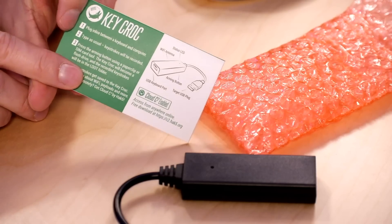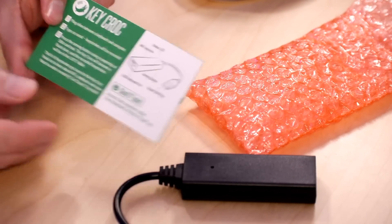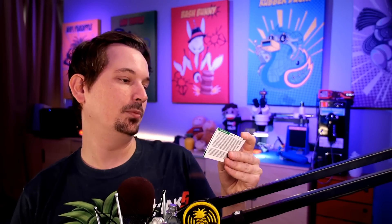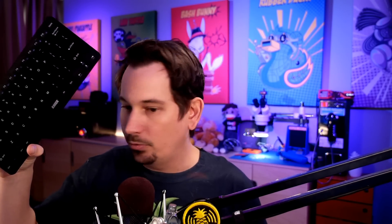This little quick start guide will walk us through three steps and let's just go ahead and do those together. First step is to plug in line between a keyboard and a computer. For the rest of these examples I'm going to be using a wireless keyboard, just because it fits on my desk. That works with a little USB nubbin receiver.